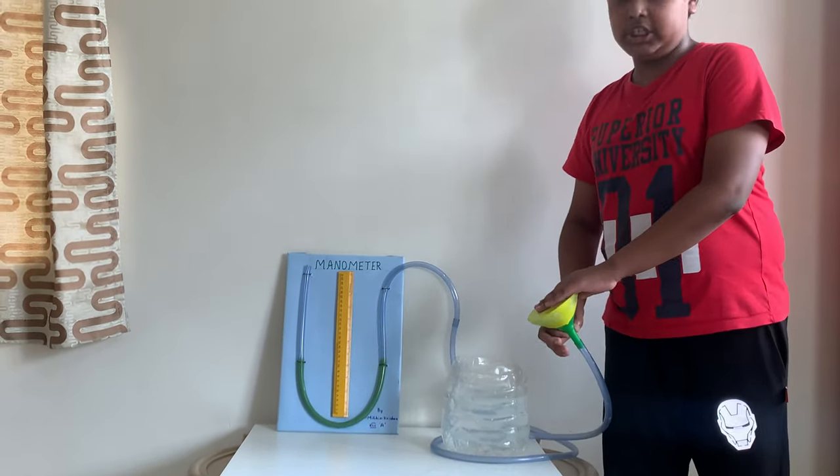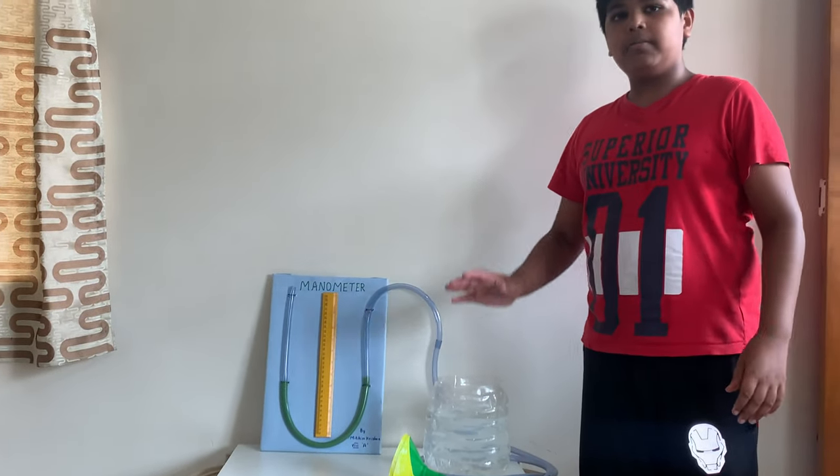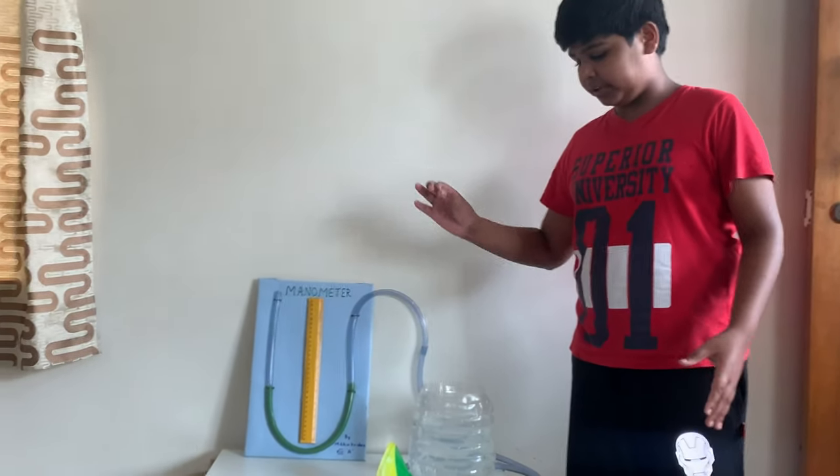It also has a funnel and rubber sheet. This works on the principle that water or any liquid exerts the same pressure at a particular point.